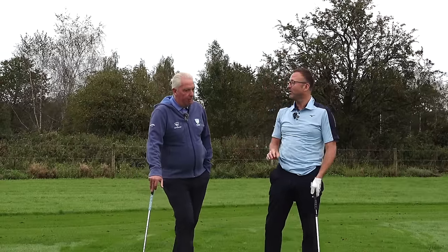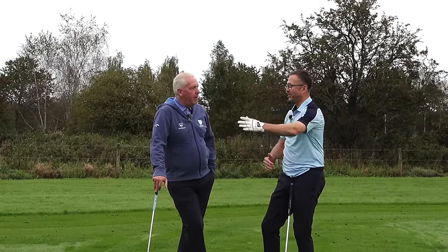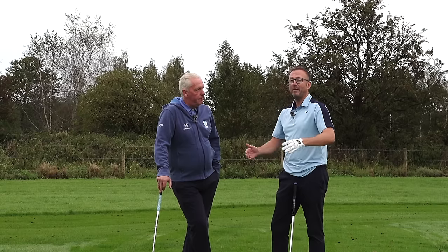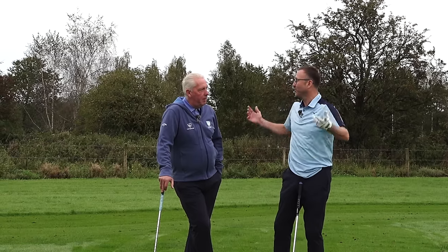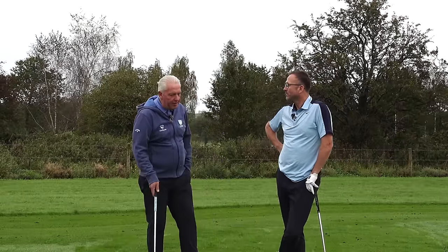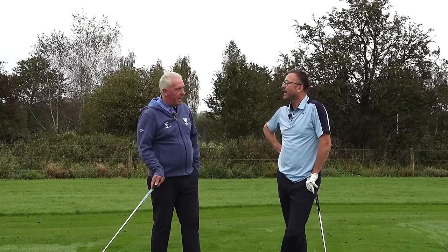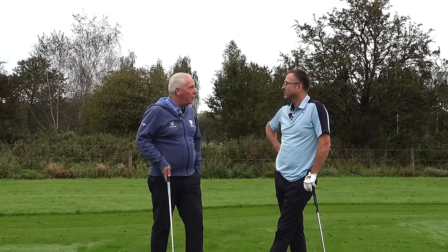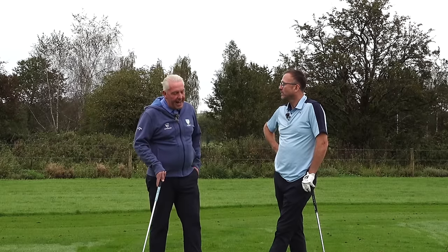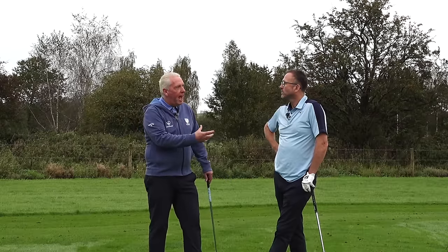There are so many tips out there and they will suit certain people, but sometimes tips work for a week or two and then old habits come back. A lot of the instruction out there is based on what tour players do, and we're not good enough to do what they do. What we've got to figure out is what we can actually do and then what we'd like to do.